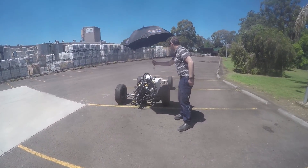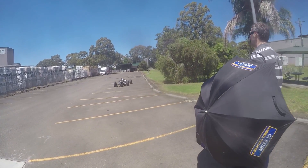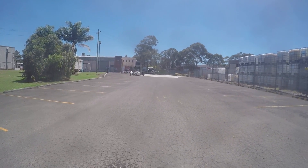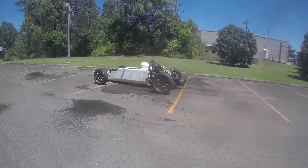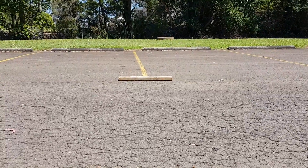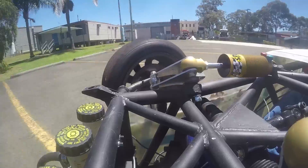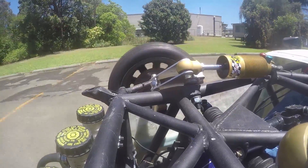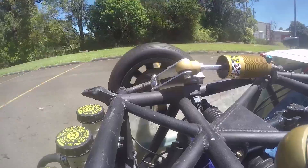Once we had that sorted out though, things went a lot better. The first run I just drove around the car park. When we were comfortable that it was all working, we decided to run a couple of tests. First we placed a plank of wood on the ground to actuate the car suspension. My data logger doesn't have suspension potentiometers, so the next best thing was just having the camera observe the suspension movement. It goes up and down, so I guess that can be called a success.